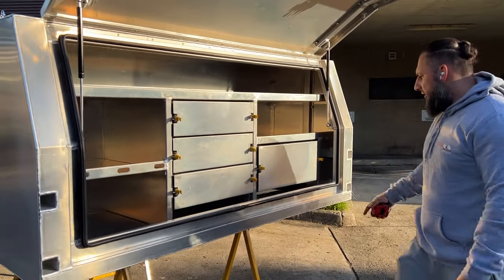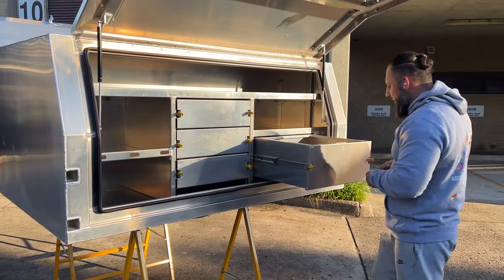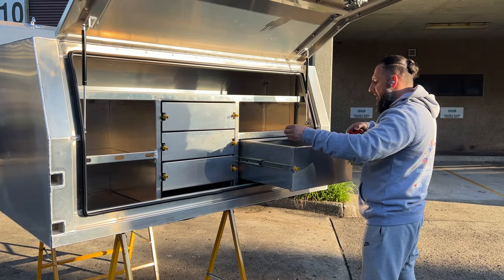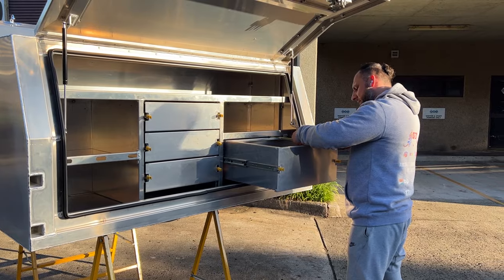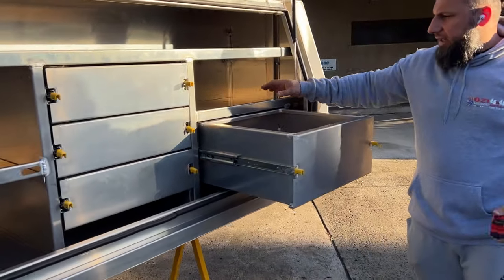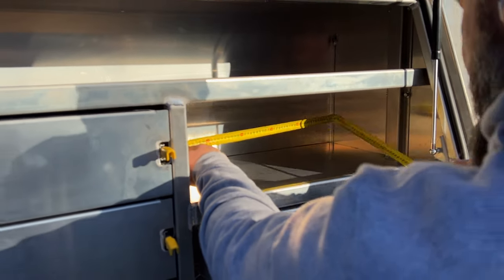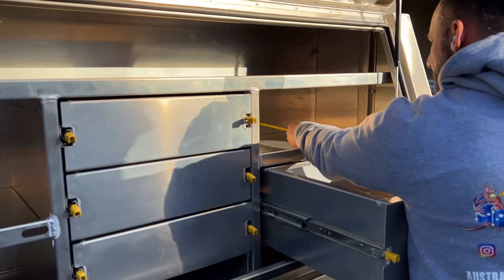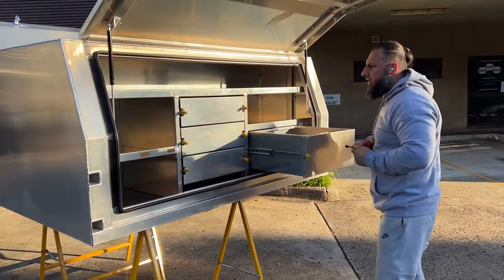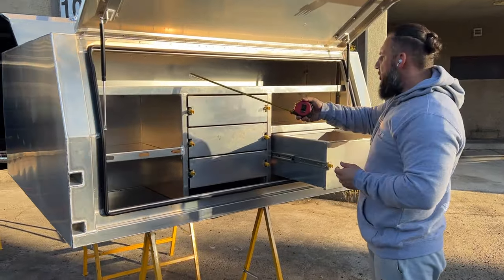Next to the three drawers you've also got a deeper drawer. Very similar measurement — this is 500 wide by 450 length. Above that you've got a compartment, nice and big in there — 700 wide by 700 length. Above it you've got a full-length 1800 shelf on the top, 500 wide as well.